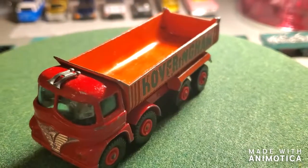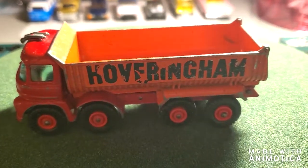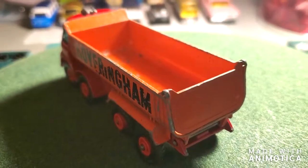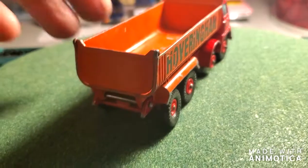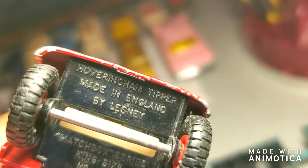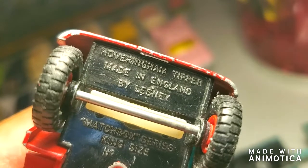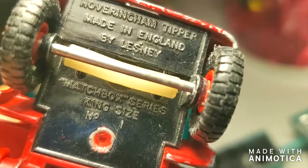Hello everybody, welcome back to another edition of Matchbox Marks Diecast Restorations. I'm going back to King Size Matchbox — I ordered this a while ago on eBay and had it in my box for a while. I thought I've been doing Corgis for a while, so let me get back to my roots and do a little Matchbox action. This one here is the Hoveringham Tipper — Matchbox Series King Size Number One. Number one, that's pretty cool.